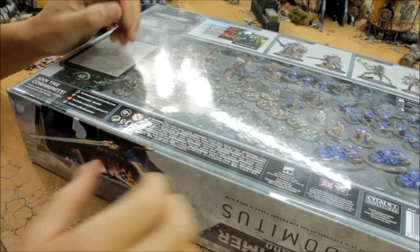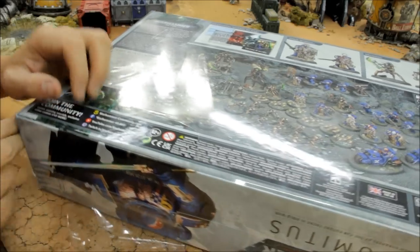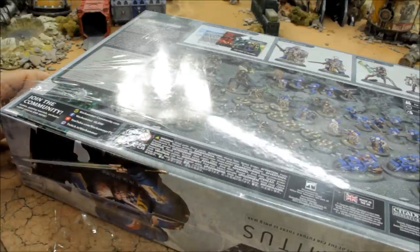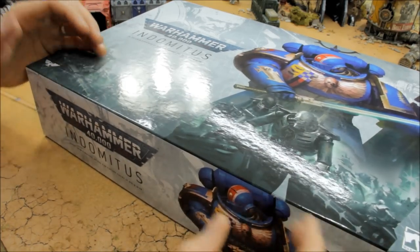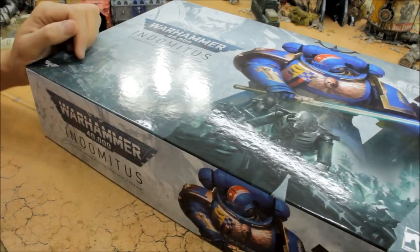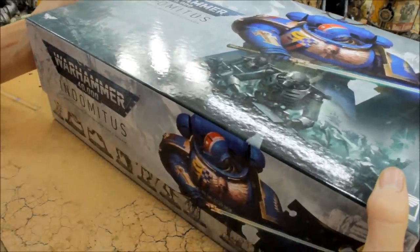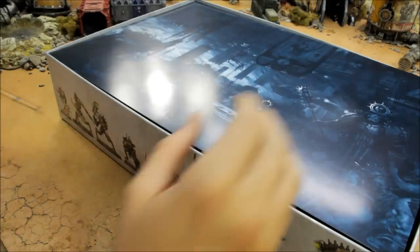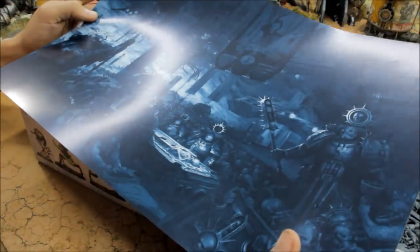Games Workshop have re-sculpted or brought in a load of new units. It's a large box set — no huge tanks and so on, but tons of infantry, bikers, and new Necron units. Mightily impressive — there's no feeling of this being rushed and thrown together, they've really done a good job here. I'm going to crack this open, take the seal off, and open it up.